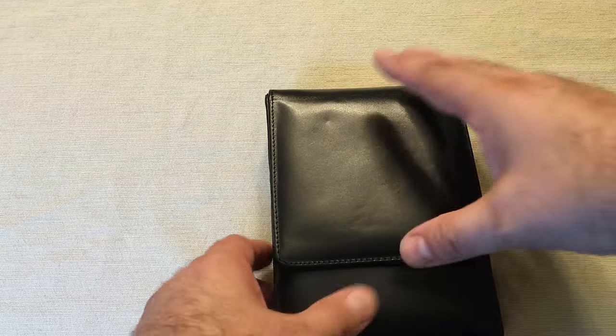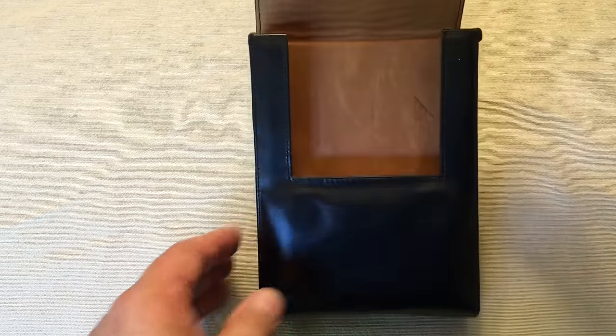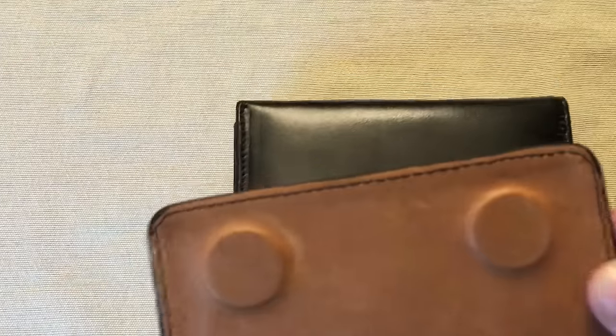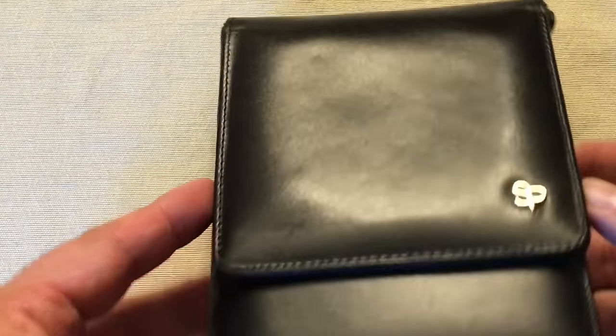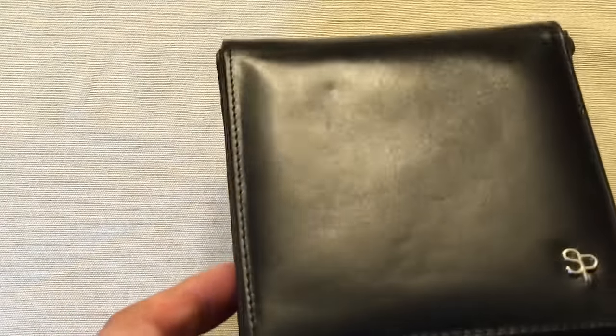So now what we're going to do — it is magnet, as you can see. These are very good, high-quality magnets. So as you can see, when it shuts — I'm really shaking this — as you can see, it's not going to fly out.